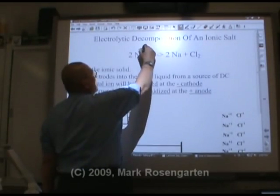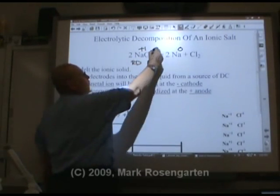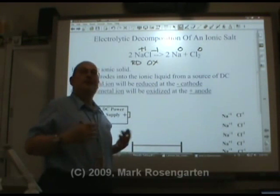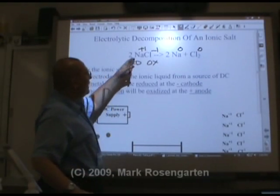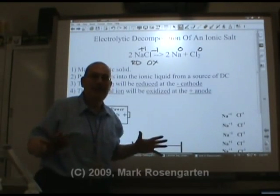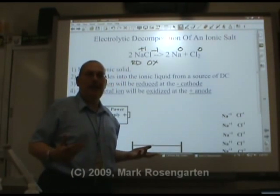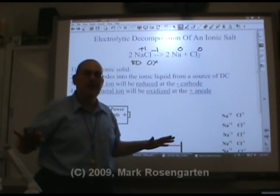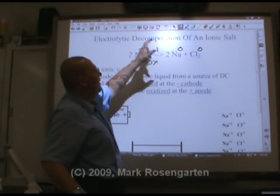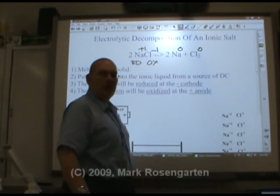Here's how it works. Sodium goes from plus 1 to 0 — it undergoes reduction. Chlorine goes from negative 1 up to 0 — it's being oxidized. This is backwards of what metals and non-metals would usually prefer. Metals tend to lose electrons, and once they've lost them they have a stable octet and stay that way. Non-metals gain electrons to make a stable octet and don't want anything else to do with electrons. So you have to force-feed the metal ion an electron to turn it into solid sodium, and strip away an electron from chlorine to make it charge zero.